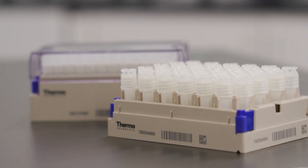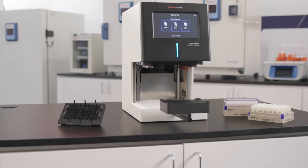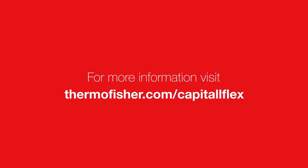It's that simple. Thank you for watching. To learn more, visit ThermoFisher.com/CapitalFlex.